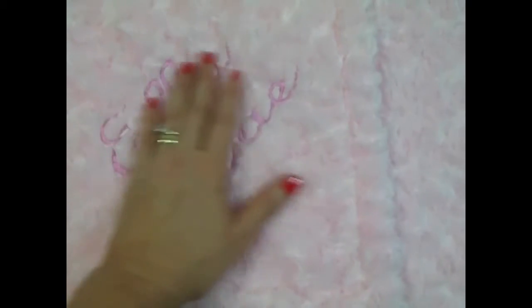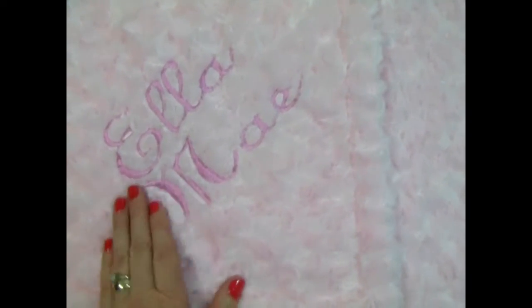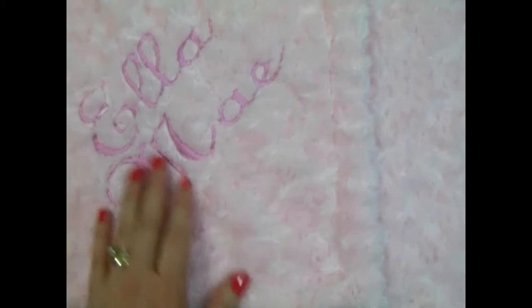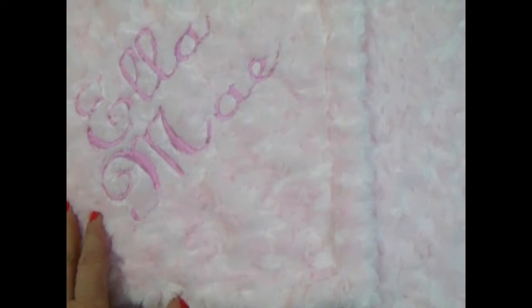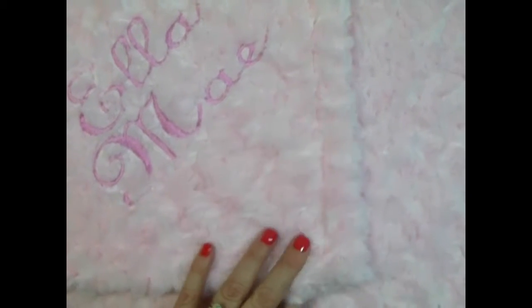We put the embroidery in a darker pink, but you can do whatever you'd like. A gray is pretty for the gray and pink nurseries. You can do basically anything — lavender, sage green, a soft green — there are a lot of different options.